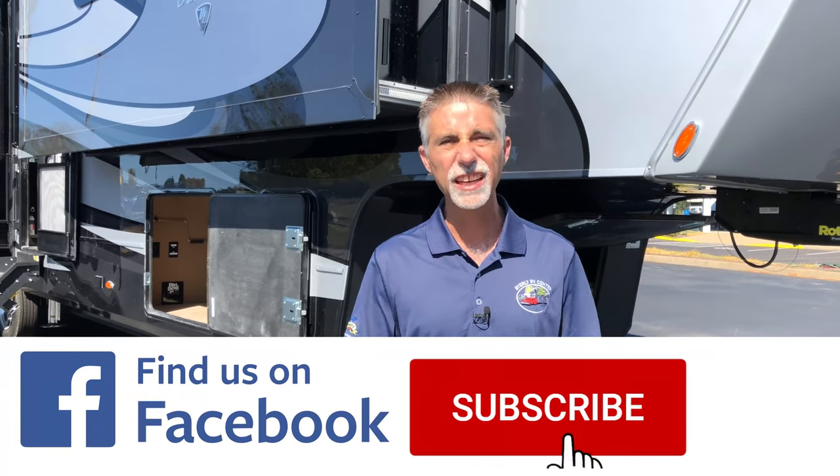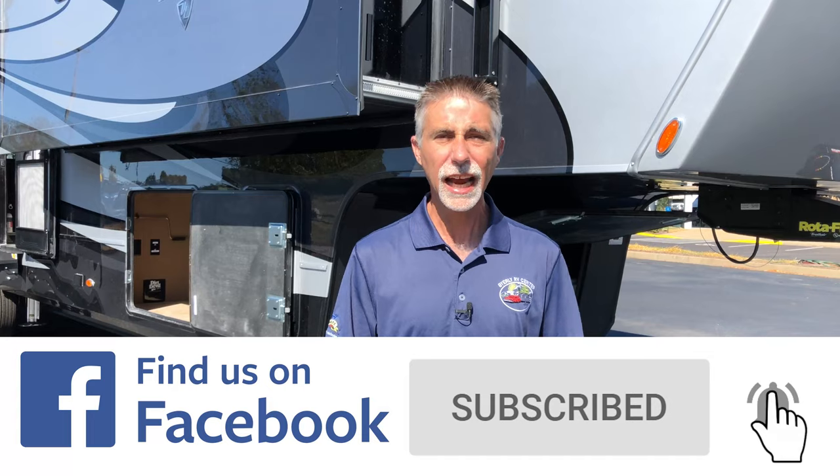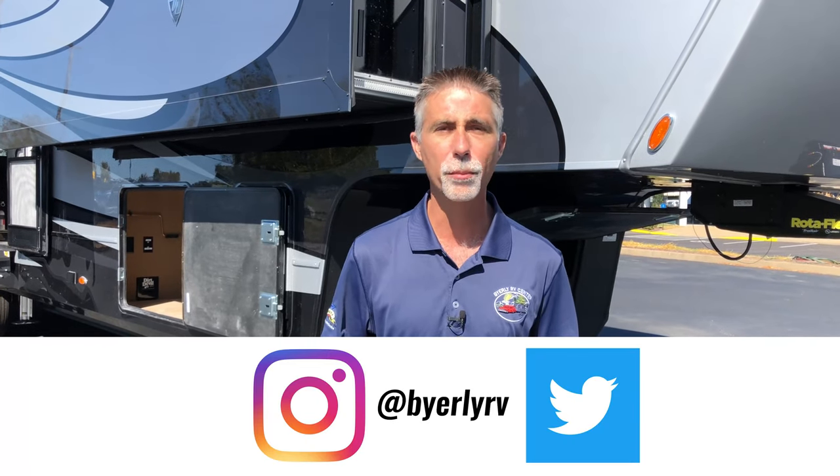First I want to say thank you very much for watching. If you haven't already done so, take a second to subscribe to our YouTube channel and like us on Facebook. You'll be able to keep up with the latest news and videos such as new product videos like this one. Now back to the Beacon 39 FBB.